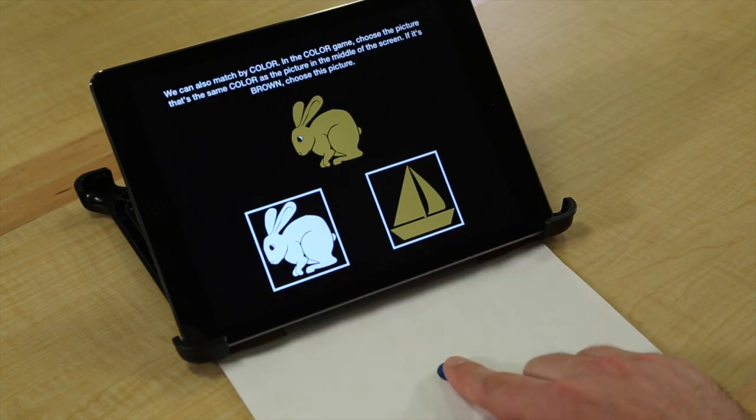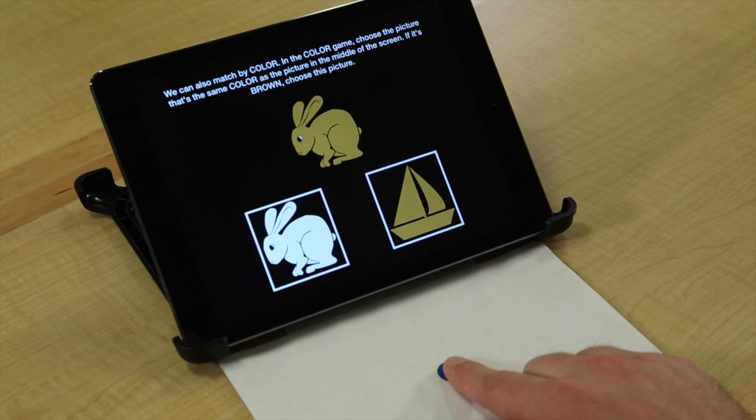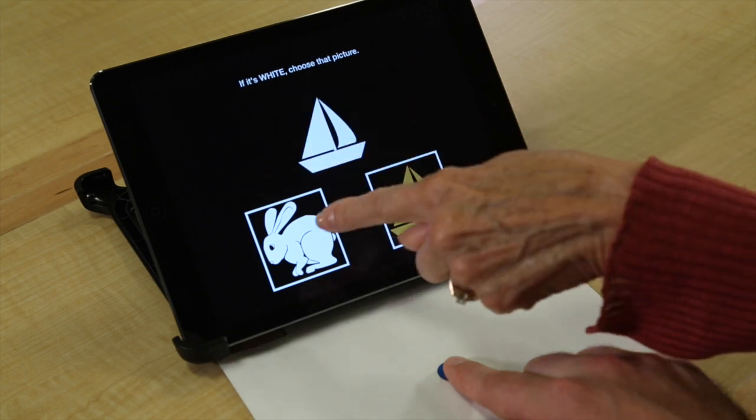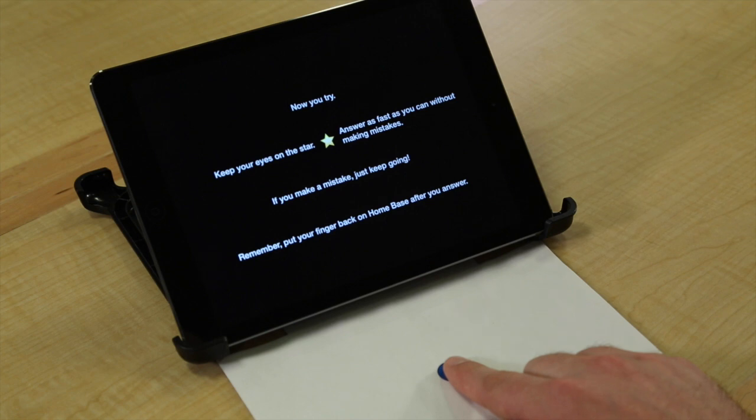We can also match by color. In the color game, choose the picture that's the same color as the picture in the middle of the screen. If it's brown, choose this picture. If it's white, choose that picture.